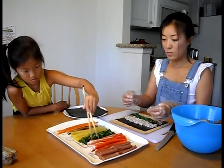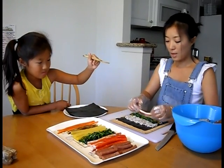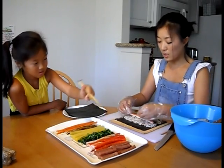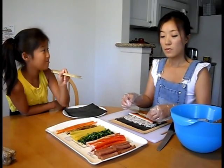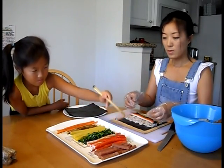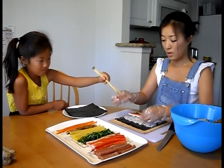And then what do we need? Imitation crab stick. Love it. Look at all the color. I think we missed something. Ham. Should I give you two pieces maybe? Thank you.